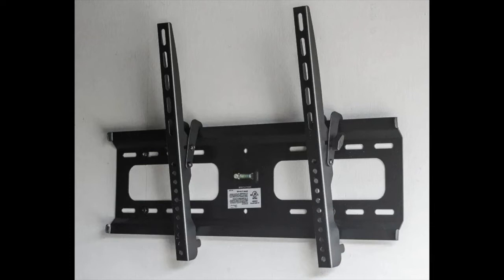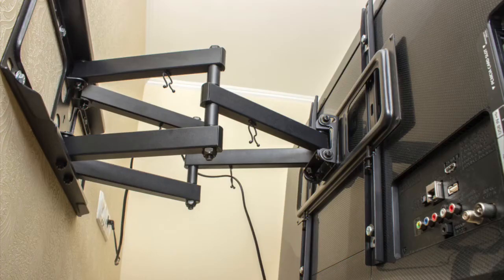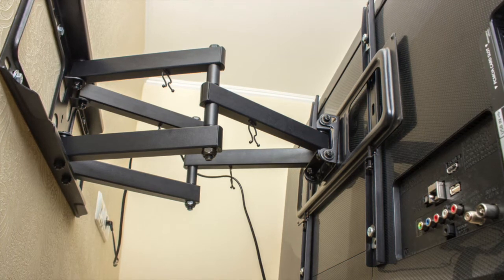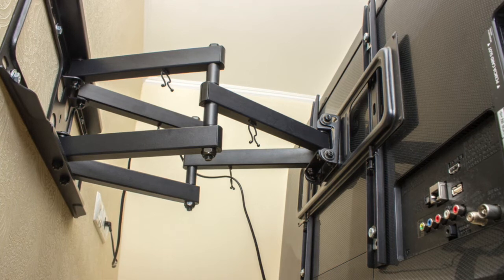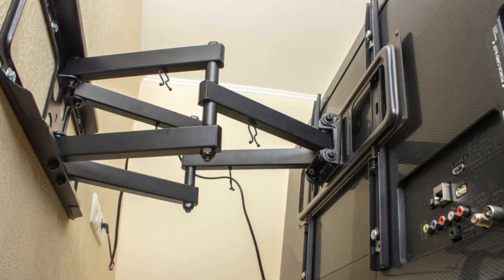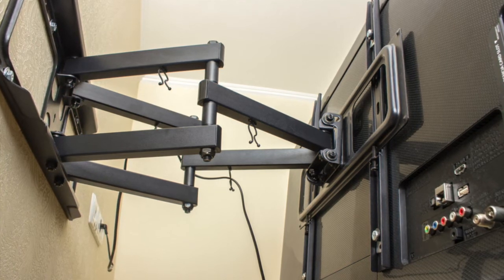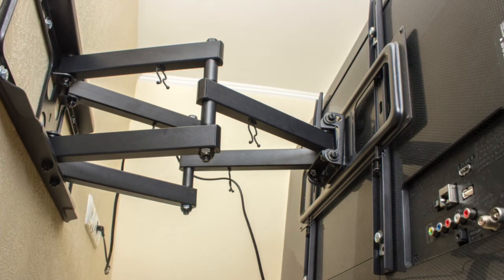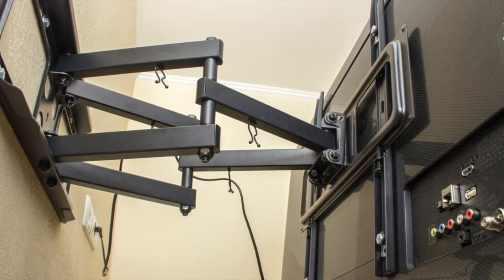Now, having said that, a lot of people are interested in full motion or articulating mounts. Here is the situation: if you really have the need to change the direction of your TV, then it makes sense. For example, if you have it in the living room and you're going to be entertaining and want to change the direction — fine. But you really don't need a tilting mount in your bedroom.